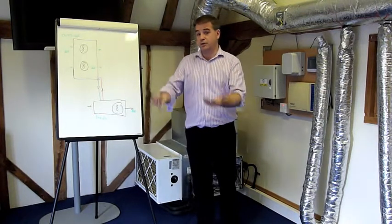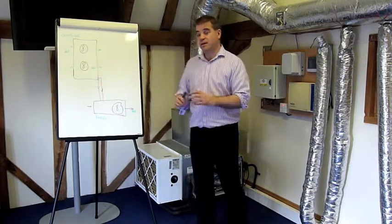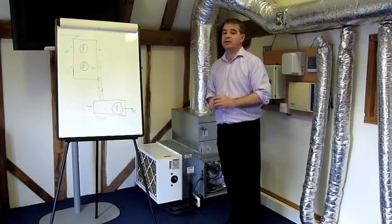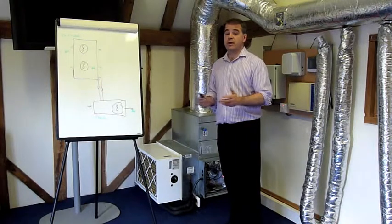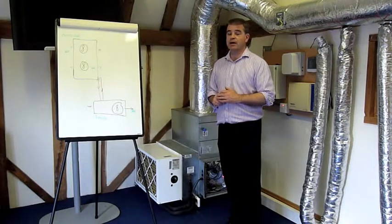That's how a heat pump system works. Hopefully that's been of use to you. I'm Joe Flanagan from the Ingenious Air Company, just trying to help you make the right decision about your air conditioning and heat pump.